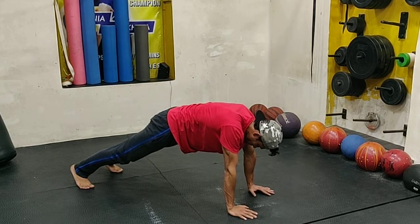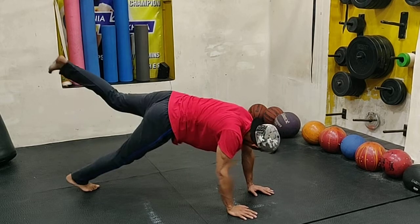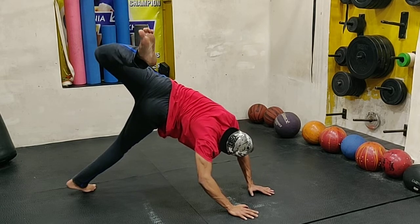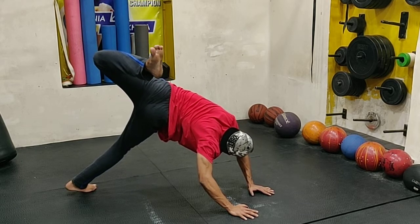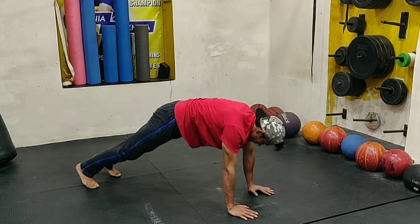When you do this movement you're going to feel a lot in your hip — a lot. You're going to work your hamstrings, your core, your thighs, your hips, and your shoulders. Tell me an area of your body that is not being worked with this exercise.